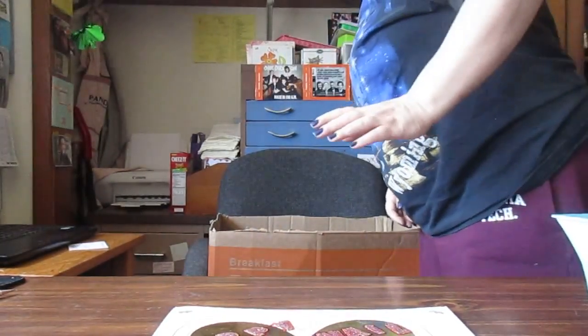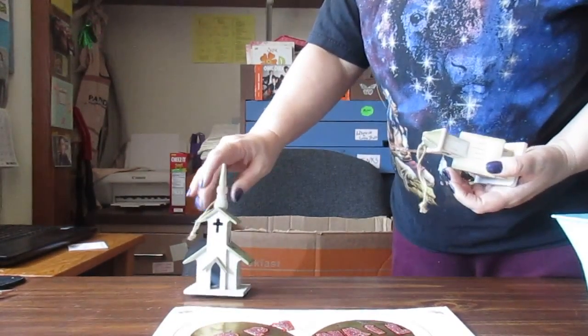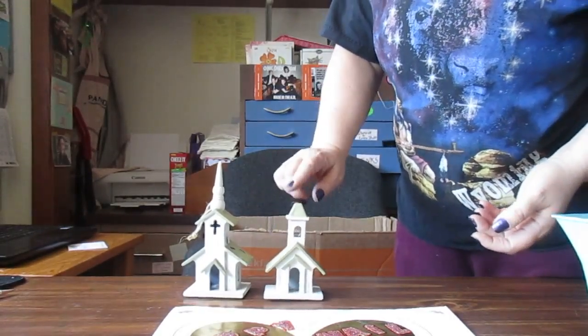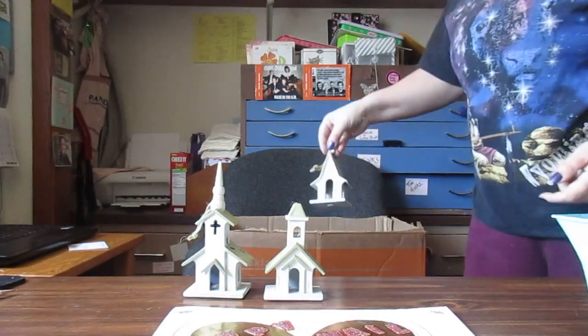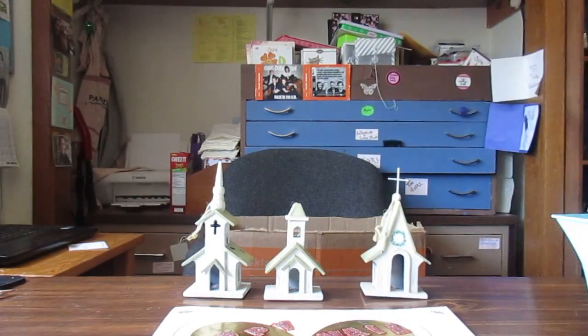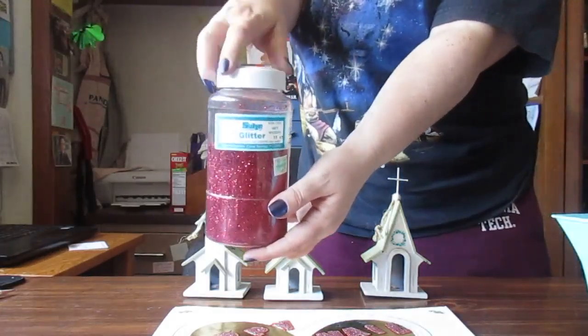Let's see — my god, there's a little church. This staple broke on this one, but that's cute. And that church — really cute little decorations.